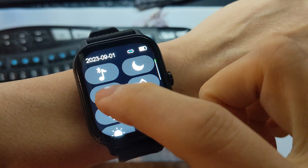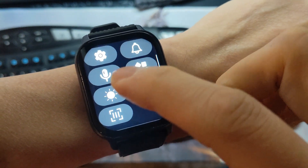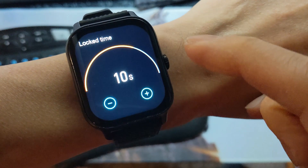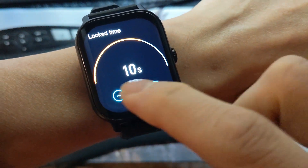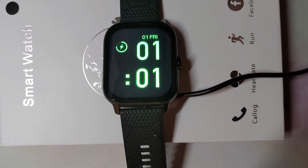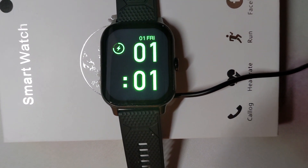Which brings me to the battery life. I wore this watch daily with brightness set right in the middle and a 10-second time-to-lock. The battery lasted about five days, which I found to be pretty good. I get notifications throughout the day, and it can fully recharge in about an hour.